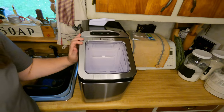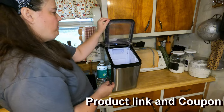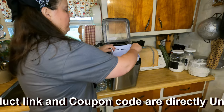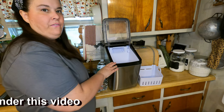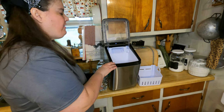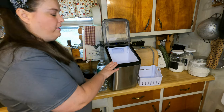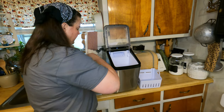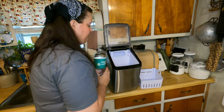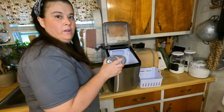I'm going to show you how it makes ice — it's really simple to operate. All we do is open up the hatch and take out the basket. There are two ways you can do this: you can manually fill it with water, or you can attach a hose so it fills on its own. Since I don't have that attachment, we're going to go ahead and fill the water manually. There is a line that says 'max,' so we fill it up to that line. Everything is really self-explanatory.